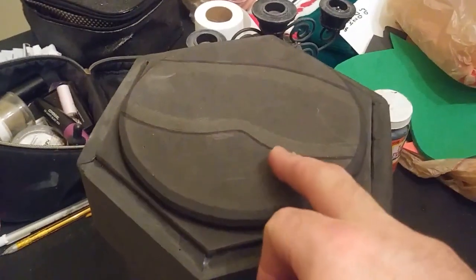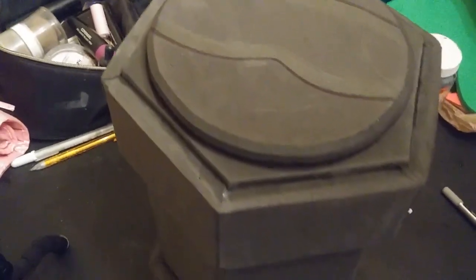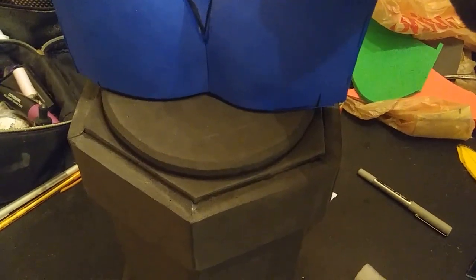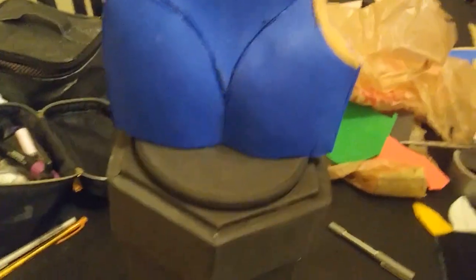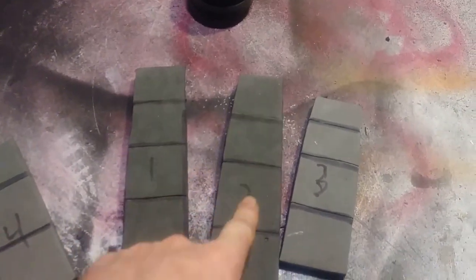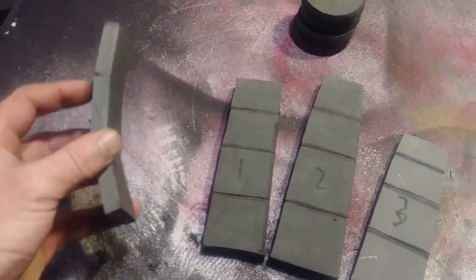Now I'm going to go ahead and sand and smooth out some of these areas. Now that I have all this constructed, I've taken a Sharpie and marked out where I want to place it, put some contact cement on here, and set it in place. Moving on to the fingers: number one is the index, number two is the middle finger, number three is the pinky, and four is the thumb.